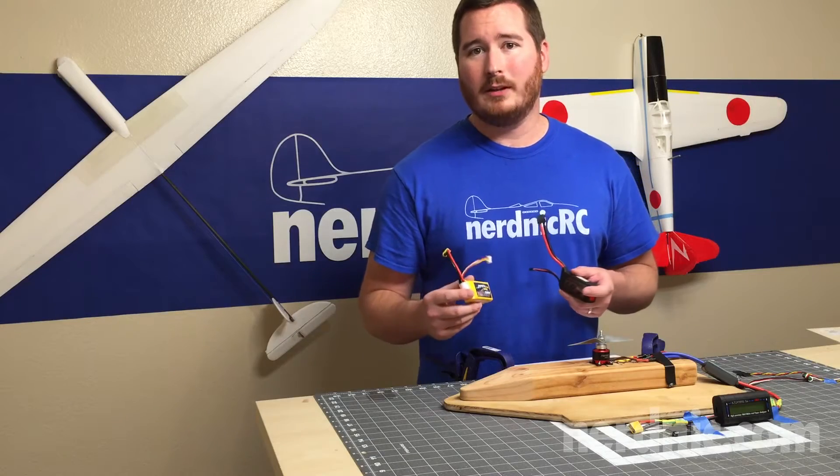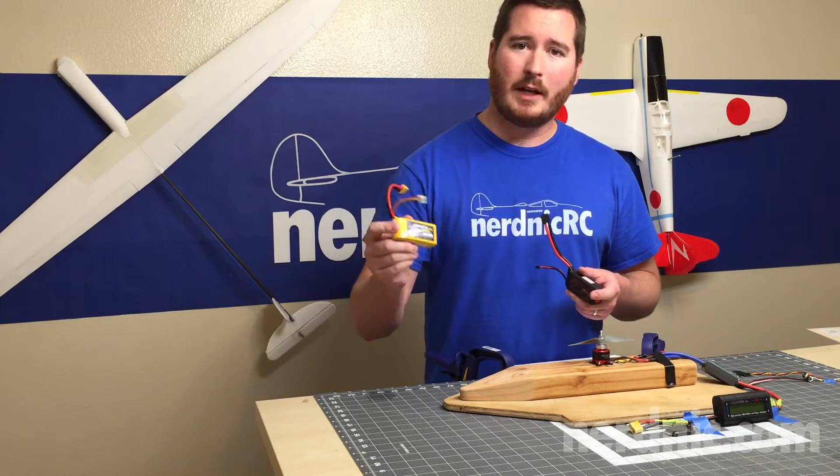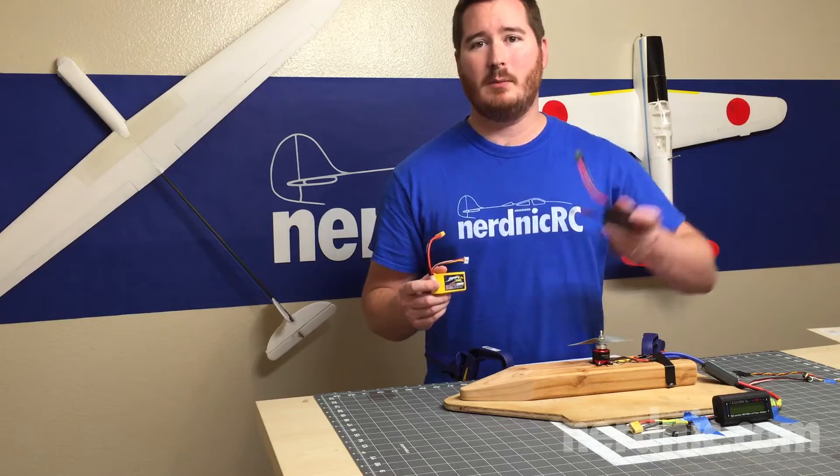Hey guys, it's NerdNick and today we're going to be looking at whether or not having a higher milliamp battery or a higher C battery is going to give you more power.